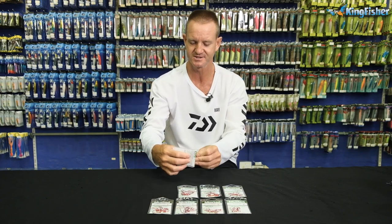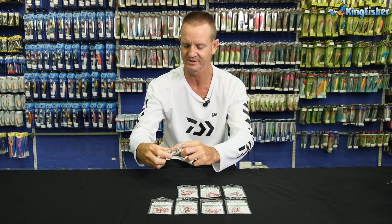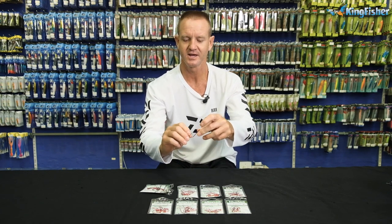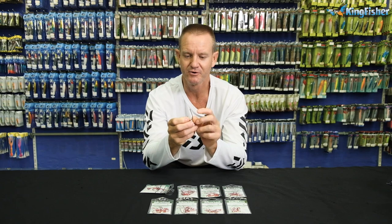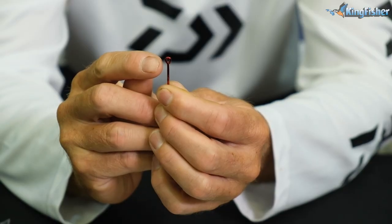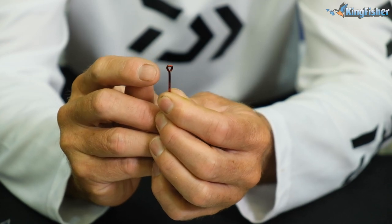All these hooks — I'm just going to open the packaging and take one out quickly. Our red bait holders pretty much work the same way. The eye is round, so it's a rounded eye.